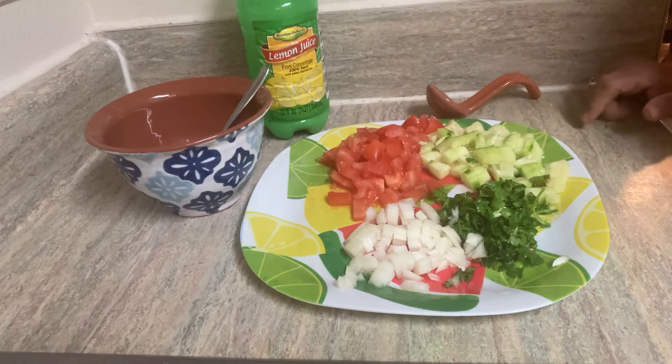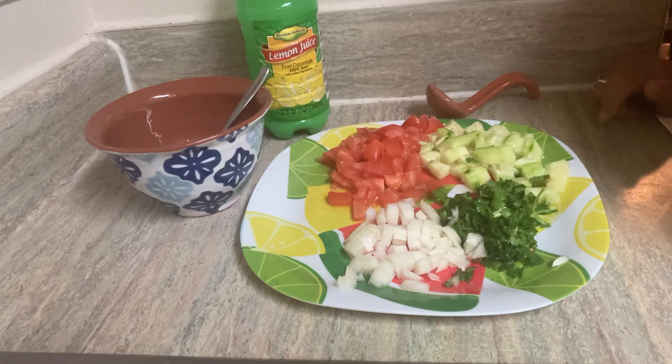Hello y'all, thank you for watching. My name is Esmeralda, this is Glitzy Budget Thrifts. I hope you guys are having a great day. I'm bringing to you today a very short instructional video on how to make pico de gallo with cucumbers.